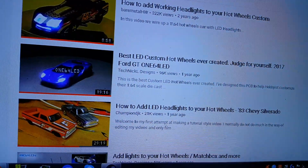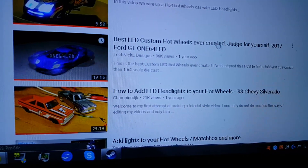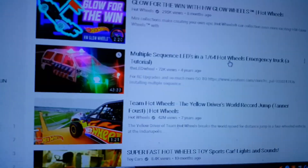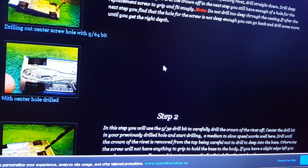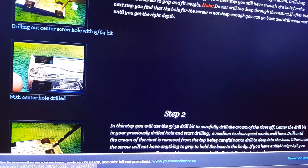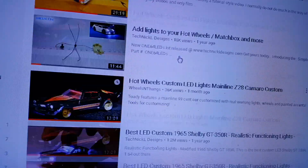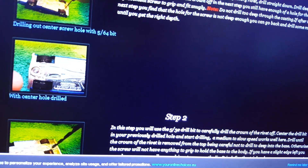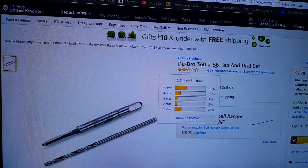I really want to do custom Hot Wheels cars, and I've been browsing around looking for typical YouTubers who have modded their cars and trying to get listings and stuff. I'm on a website here trying to find details. I've been literally going around all over the place — many, many videos, many, many sites — and I always get sent back to this same thing: the Dubro 360 tap and drill, the 2-56 tap and drill.